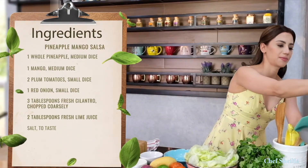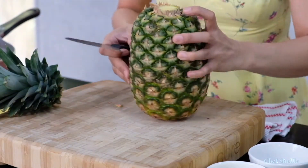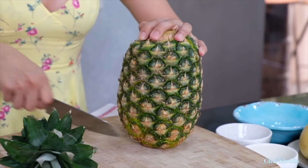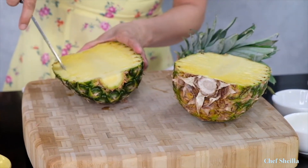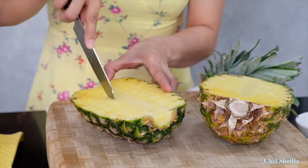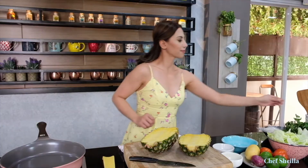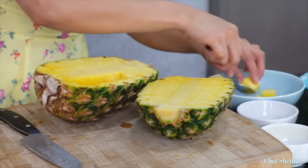Use fresh pineapple. Get a thin and very sharp knife. Start slicing around the edge of the pineapple. Slice as close to the heart center and avoid cutting through the skin. Make cuts across the middle too. Scrape the bottom with a spoon. Now for the heart center, slice the bottom on both sides.